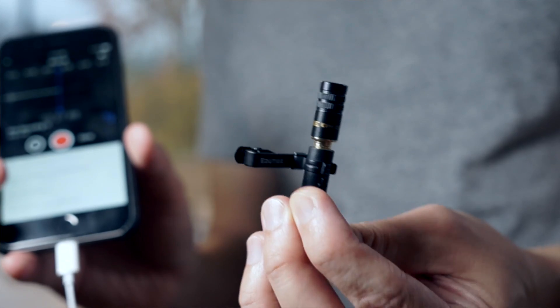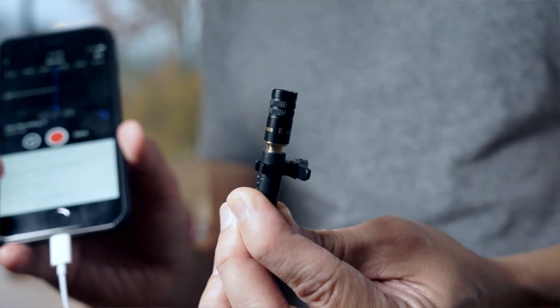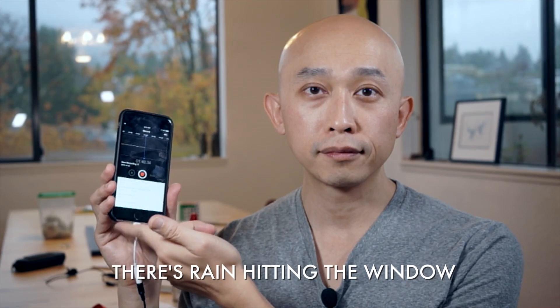As you can see, there is something being recorded, and I'm using the EIM003 microphone for this test. Here is the internal microphone — nothing. EIM003 — there it is. Those are the waveforms.